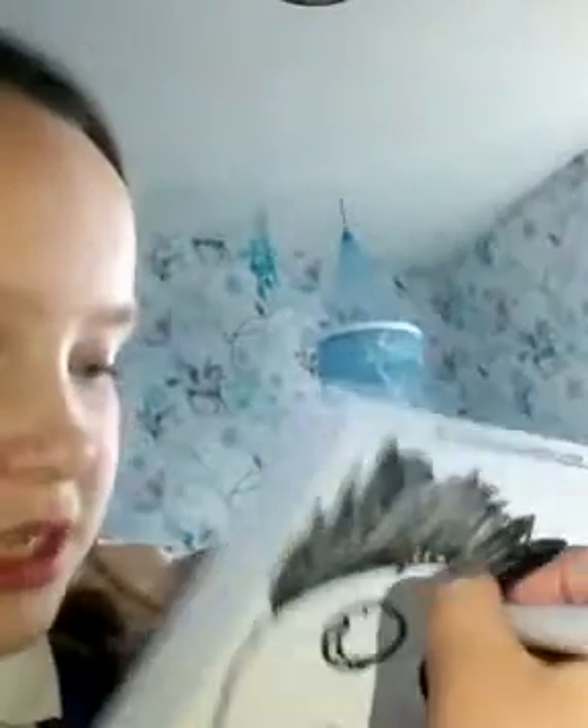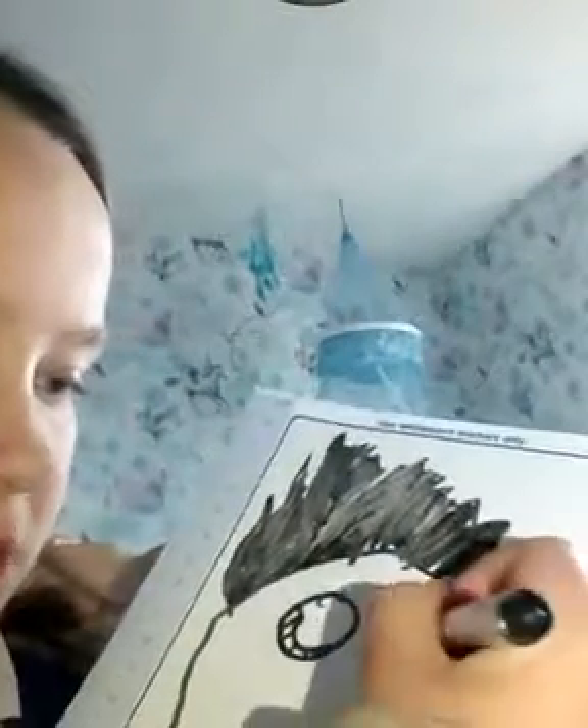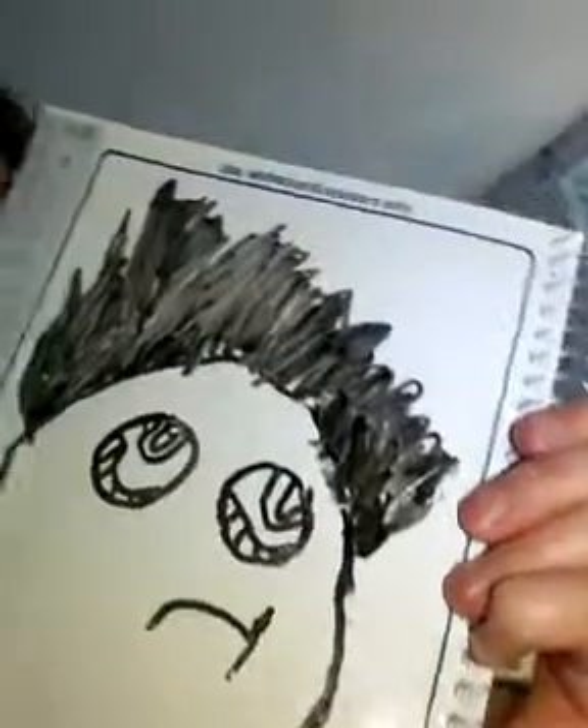It did look really wonky on camera, but it wasn't in real life, so just imagine it as a normal, good, happy, not-wonky troll. And that is our finished Branch!